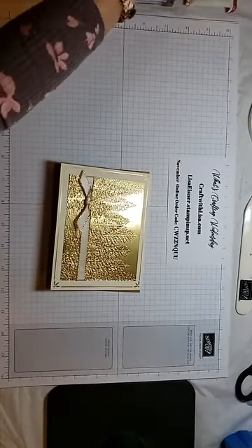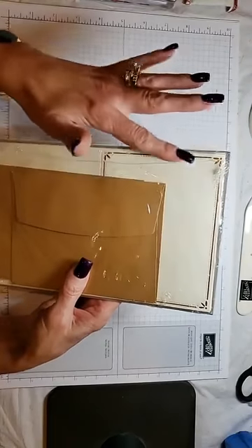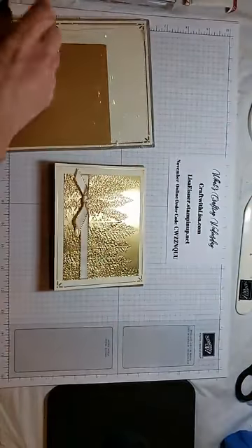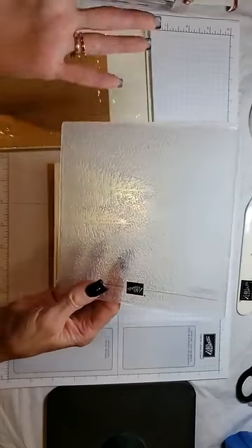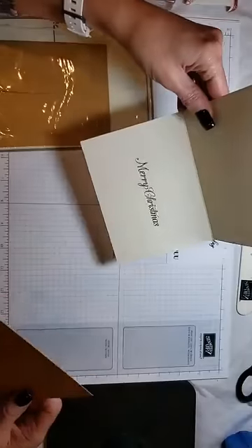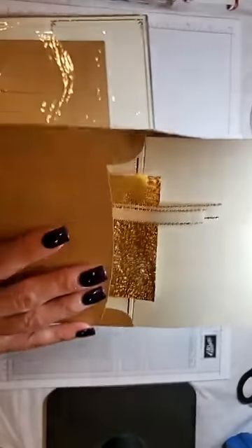I use — let me get the exact name — Gold Cards and Envelopes from the Holiday Catalog. It is a very vanilla card with gold trim and a gold envelope. I also use the gold foil sheets and what I call the Pine Embossing Folder. For the sentiment inside, I use the Poinsettia Petal Stamp Set and the Merry Christmas sentiment from it. Let's get started!